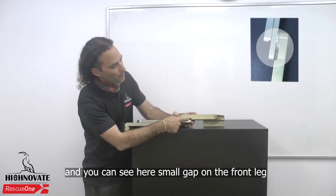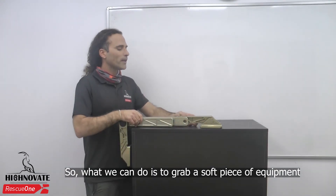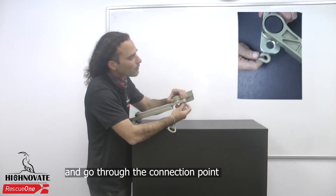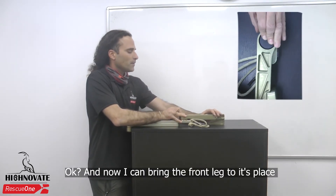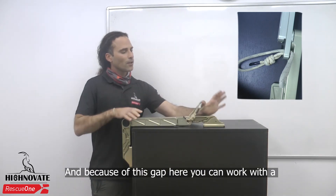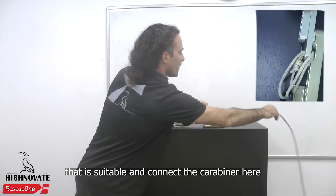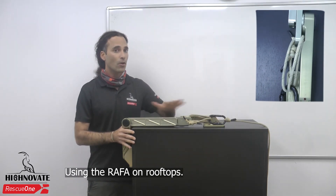You can see here a small gap on the front leg. So what we can do is grab a soft piece of equipment — this is a 6mm TechnoRope. You can go through the connection point, now turning the front leg to this place. And because of this gap here, you can work with a webbing and with a rope or any other suitable piece of equipment. Connect the carabiner here and you get a very stable, relatively stable L-shape configuration using the Rafa on rooftops.